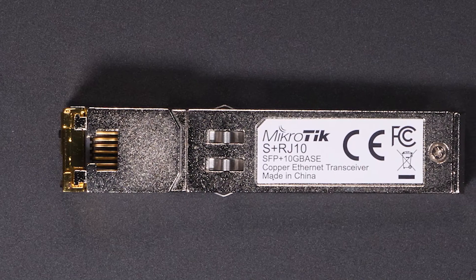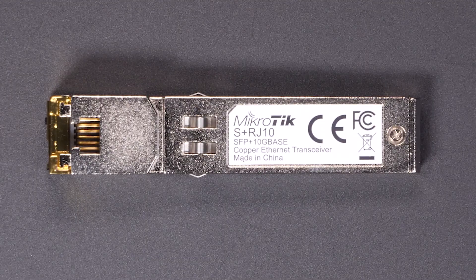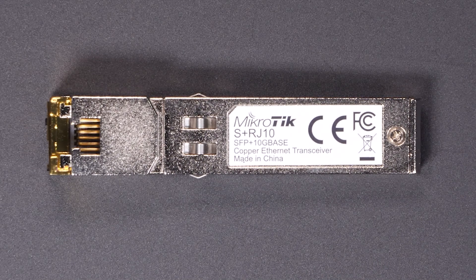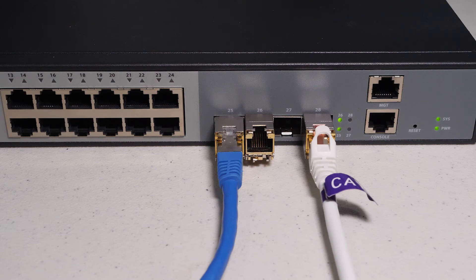This transceiver has done everything it claims to do. I've tried it in both the FS and my QNAP managed switch with no issues at all, and I've been impressed by how easily it negotiates new speeds. It's a tad on the expensive side; however, if you run 2.5 gigabit or need to run different device speeds on your network, this transceiver is well worth it. You can also use this device on a PCI Express SFP Plus card, which gives you a little bit more versatility.